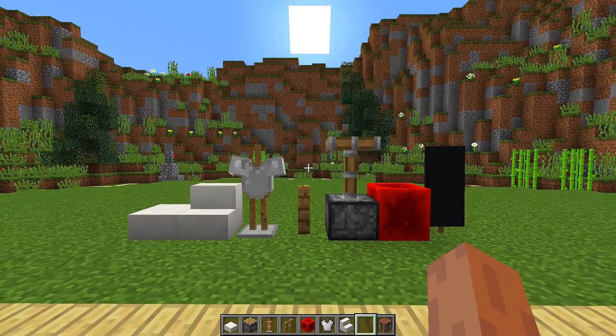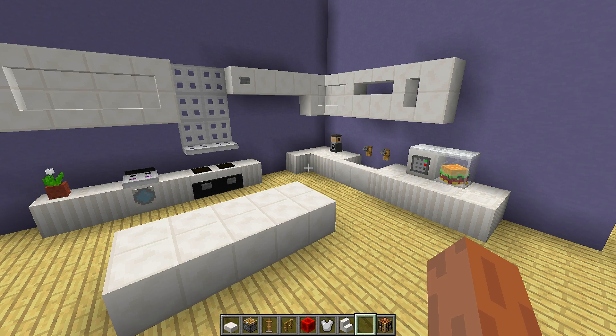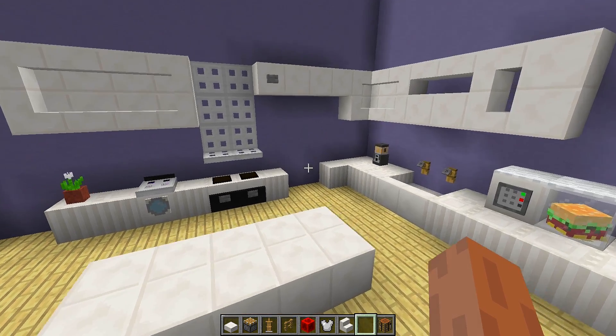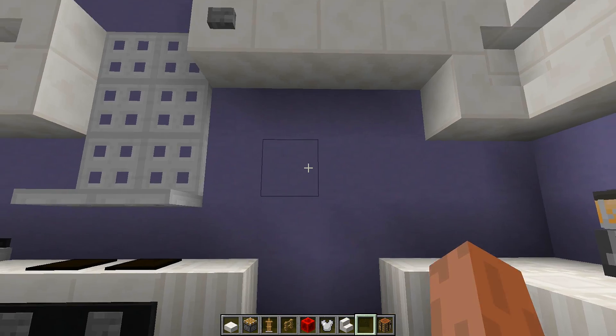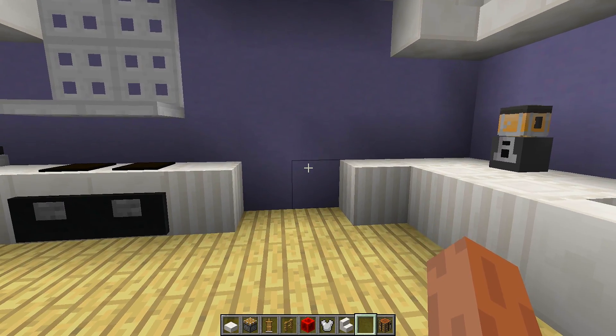Once you have all of these blocks, we then need to find an area where we want to build our fridge. I have a kitchen set up right here and this is a perfect place to build it. I'm going to put my fridge right in this gap right here.